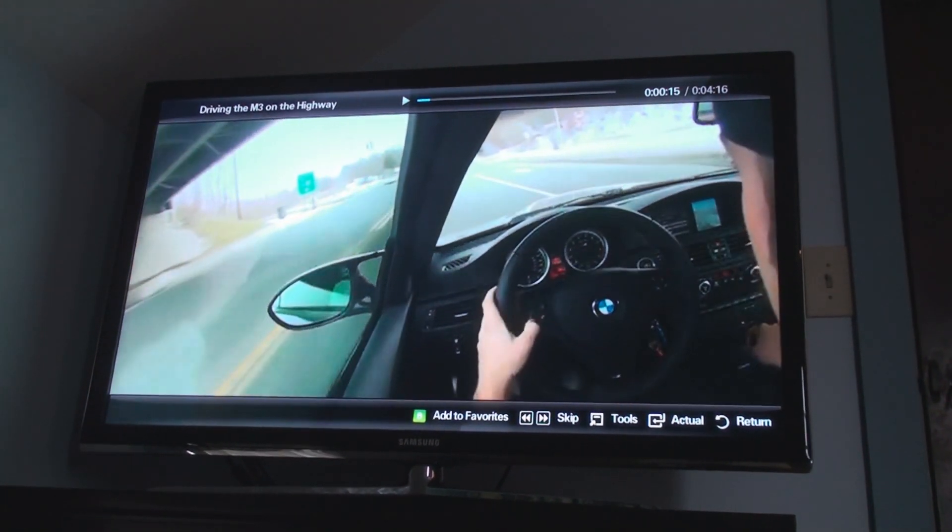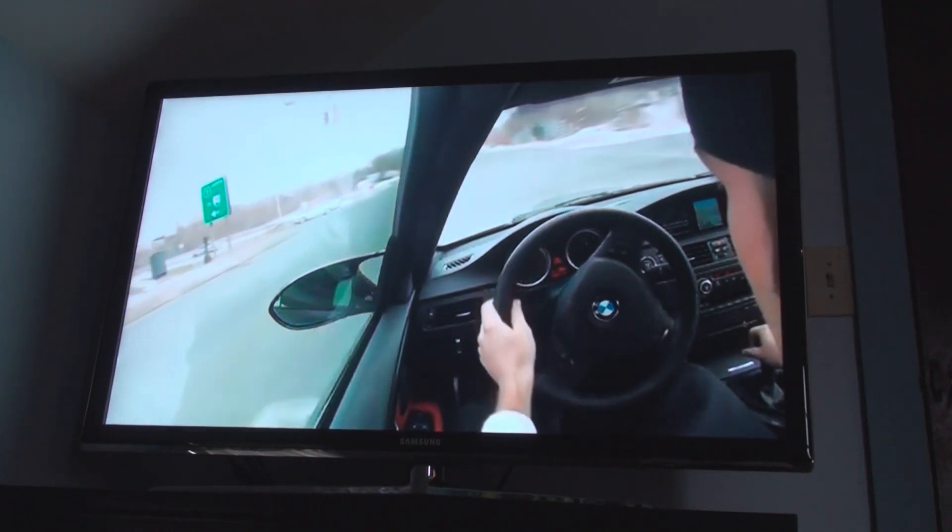I've got to say, Internet TV is actually pretty cool. I like this. Let's watch my most recent one.